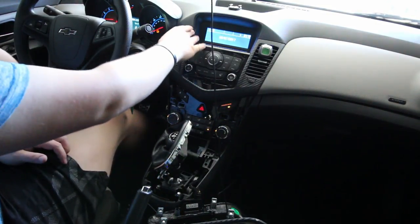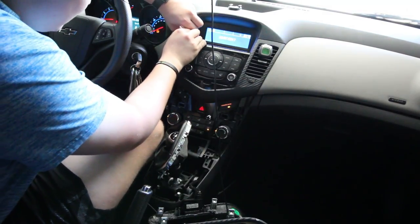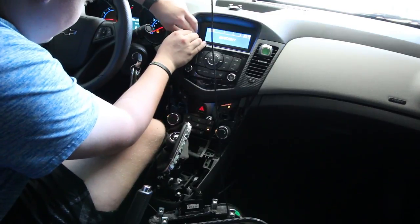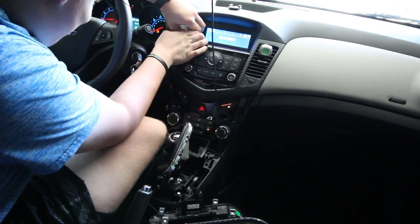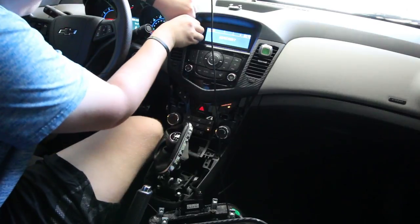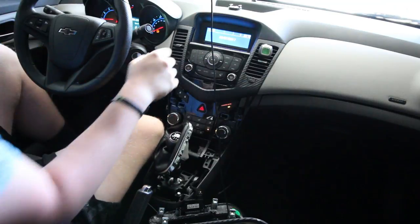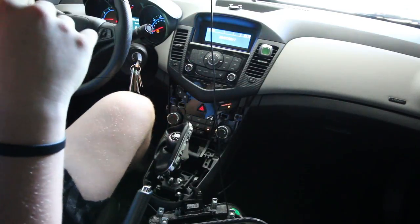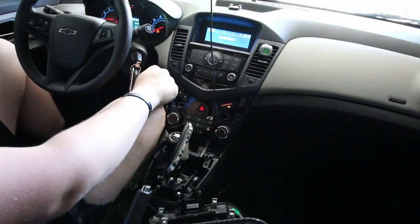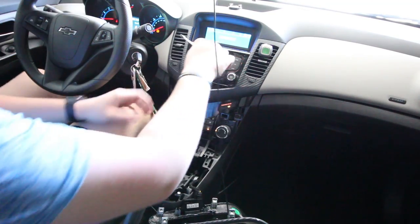Now up here, this one's a little bit more difficult because you kind of have to get your fingers in here and it's kind of hard to grab onto. I grab in here and put my thumb in here and pull. It hurts your fingers pretty bad but just keep working at it. If you don't have very strong fingers you might have to get a flathead screwdriver or a plastic spudger or something, but you can definitely get it out. I just grabbed a flathead screwdriver so I can kind of pry at it a little bit.